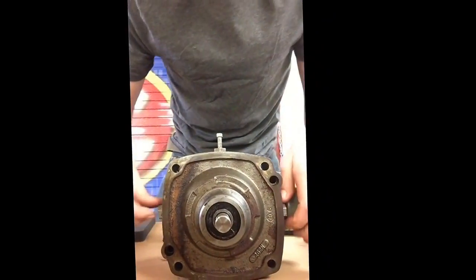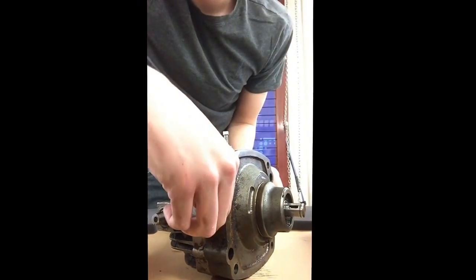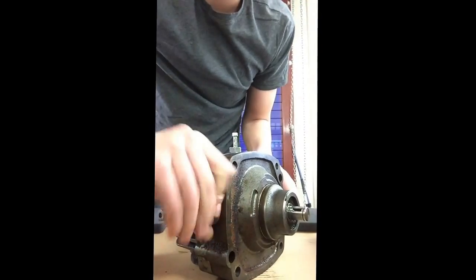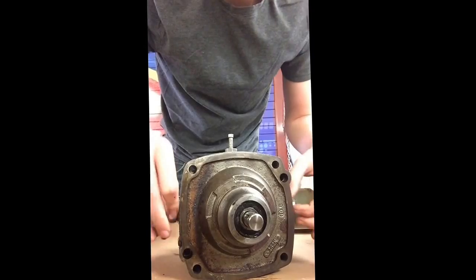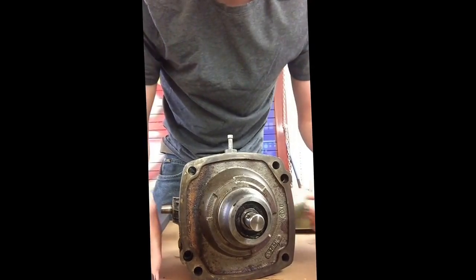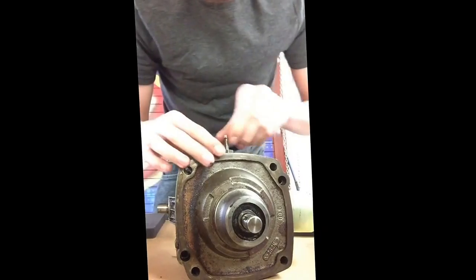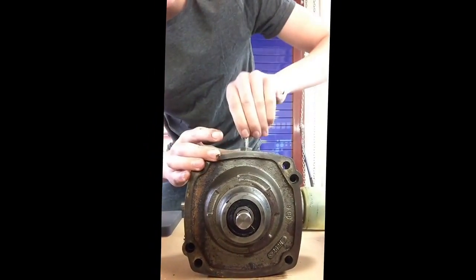The next thing we're going to want to do is take out both of these plugs. Preferably do this before assembly, but I'm just going to show you them now. They're eleven sixteenths. Top plug and bottom plug — they're both the same. And then up here in the top is the dump valve. You're going to need to remove that with a five sixteenths.